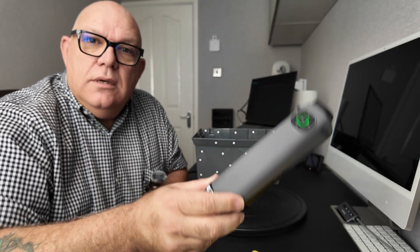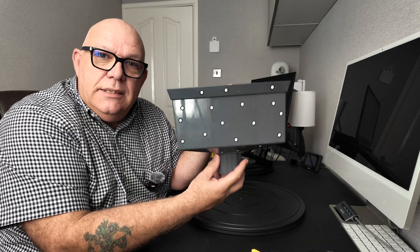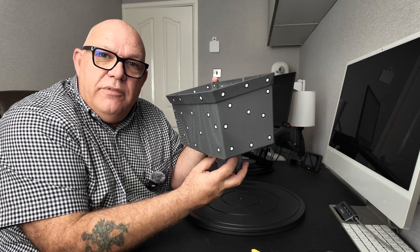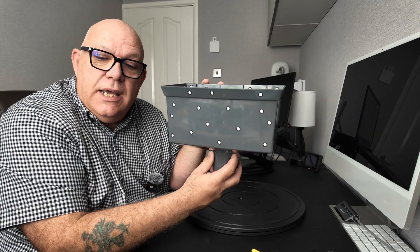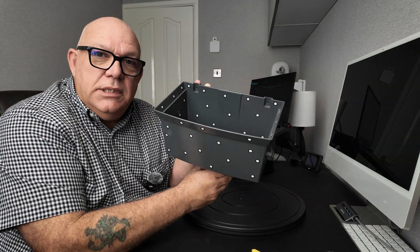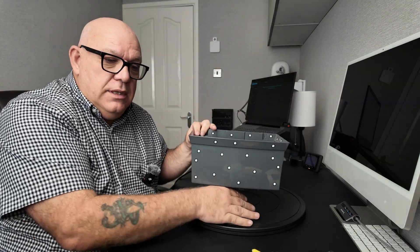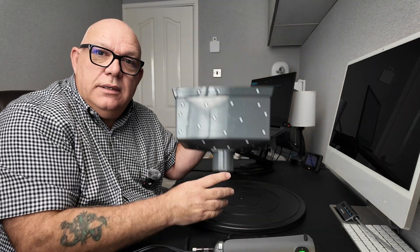The Samoon S1. I'm going to be giving this scanner another outing and today we're going to be scanning the Rhinehopper. You've probably seen this in videos before, and if you have you'll know that it's a challenging scan, believe it or not, with all its various bits of geometry. So if you want to see how I'll get on today with the Samoon S1 and the Rhinehopper, stick around and I'll show you.